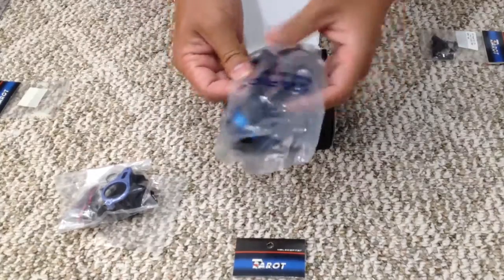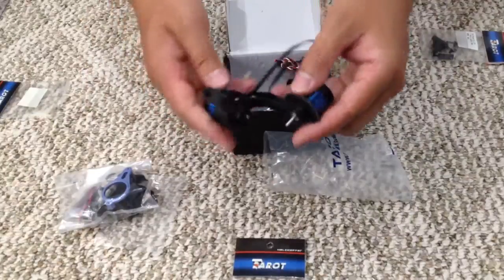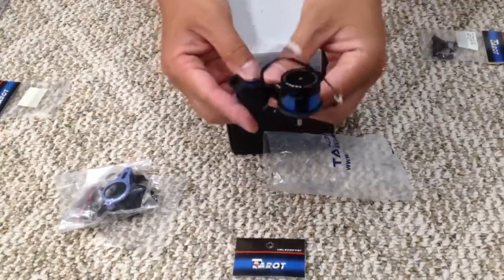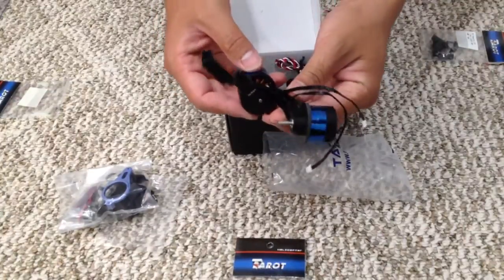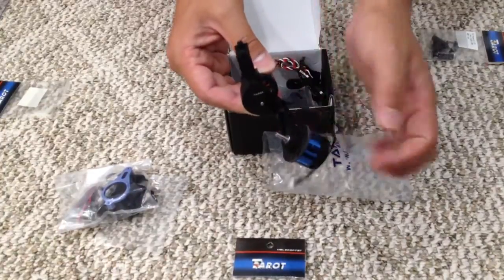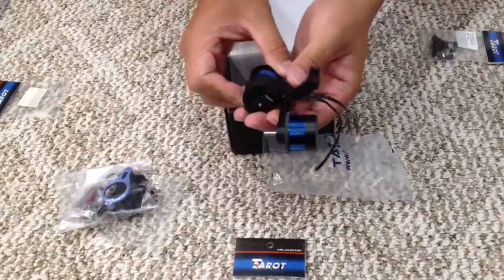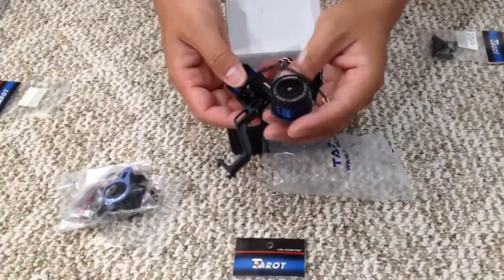And this is the gimbal. You can see they close on this side and it's open on this side, so you can't really do a 360 turn — it's only a 180 turn, like that. And this one here you can turn it freely. These are aluminum and seem pretty good.